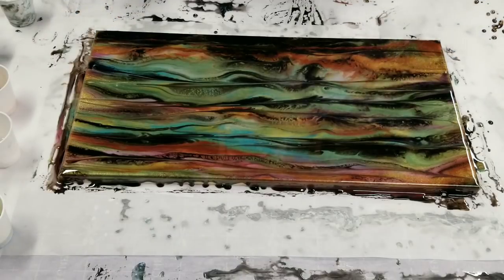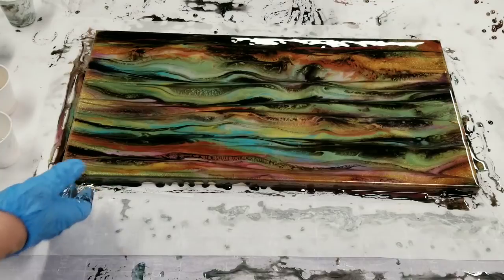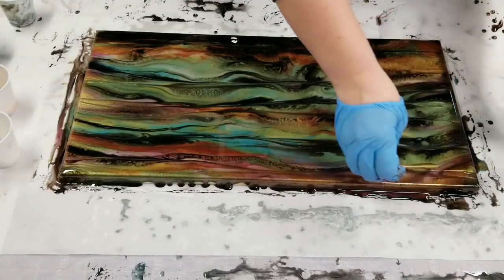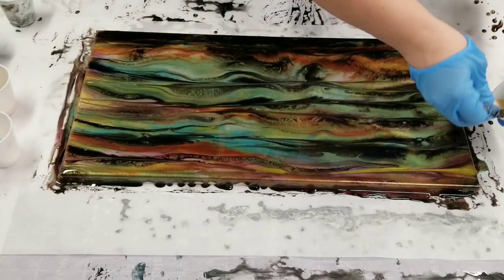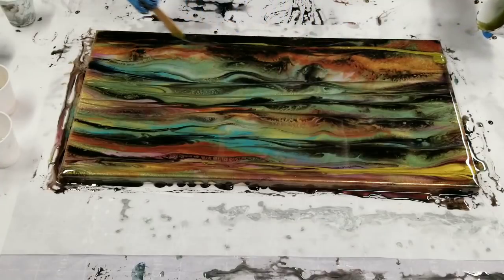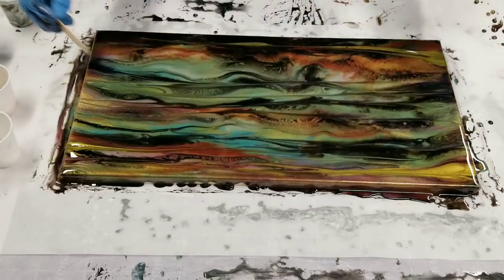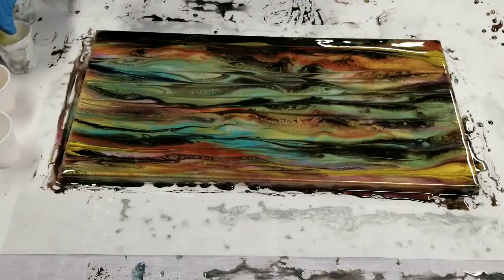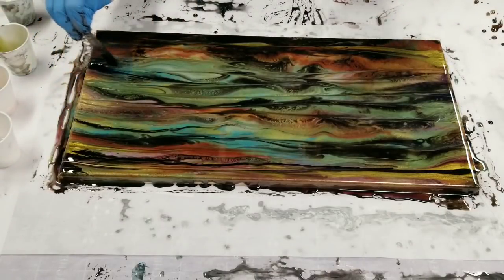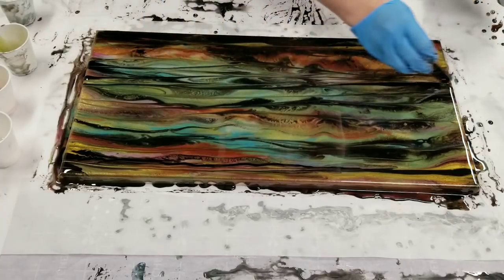I think we're good. I really like this — these are very interesting colors. You know what, I'm not like 1,000% happy. I'm going to go in here with a little more of this mossy green. A little more black. Okay, good.